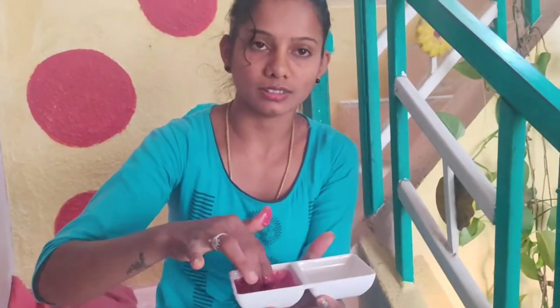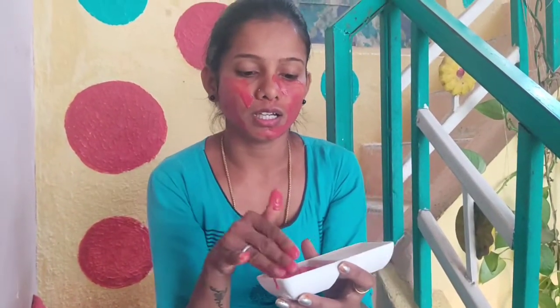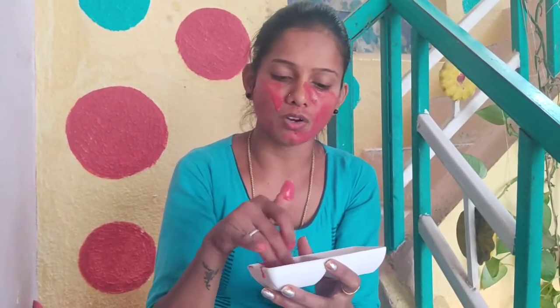I'll apply it to the face. This color is a little pinkish on the face. It has a lot of instant glow. It has a lot of particles and best remedies. It helps with dullness and gives a lot of glow.